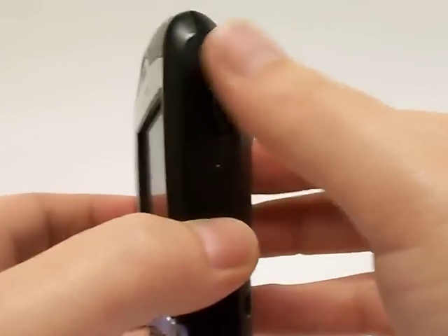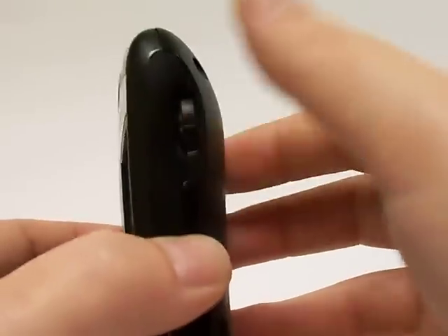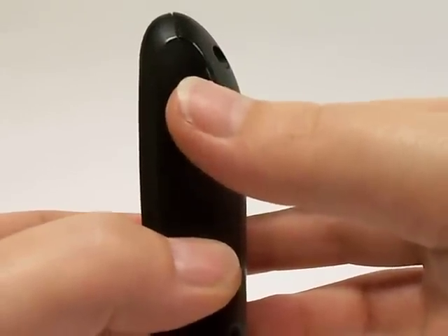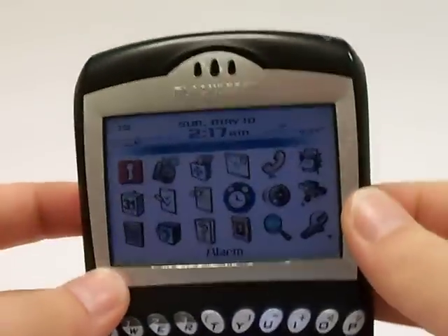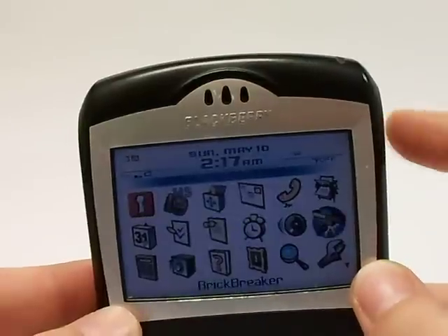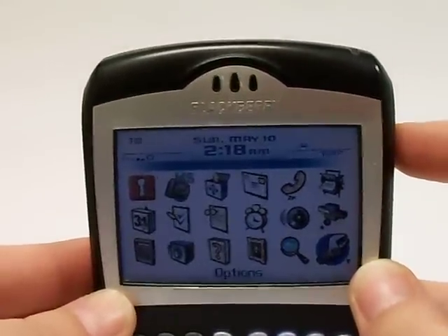The scroll button is the button that we'll be using, and it's on the side here. It goes up and down. When I say hit OK, that means to just press that button in. With that being said, just be on the home page of your screen, and where we need to go to is Options. So you'll just scroll until you get to that, and hit OK.